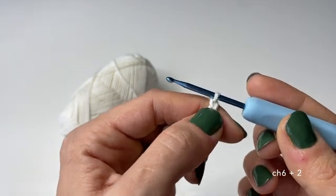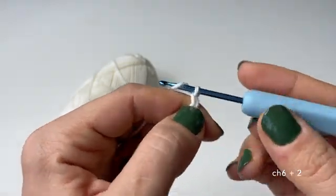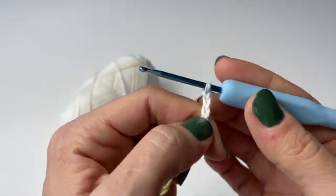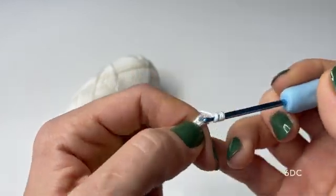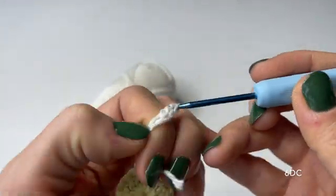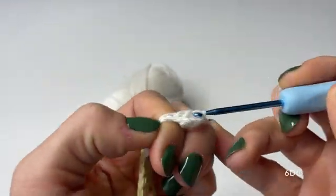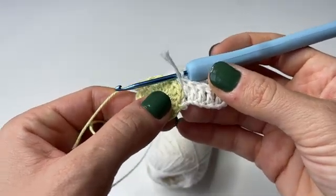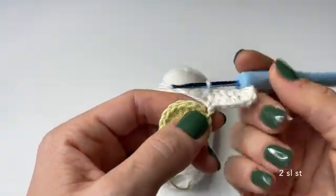Once we have six chains, hold your finger at the sixth one and then add two more, which is going to count as one of the double crochets. Then we can start doing double crochets all the way back starting from the sixth chain where we are holding our finger, until we have done six of them. This is how it looks when we have done all six — this is going to count as one of our leaves for the flower.